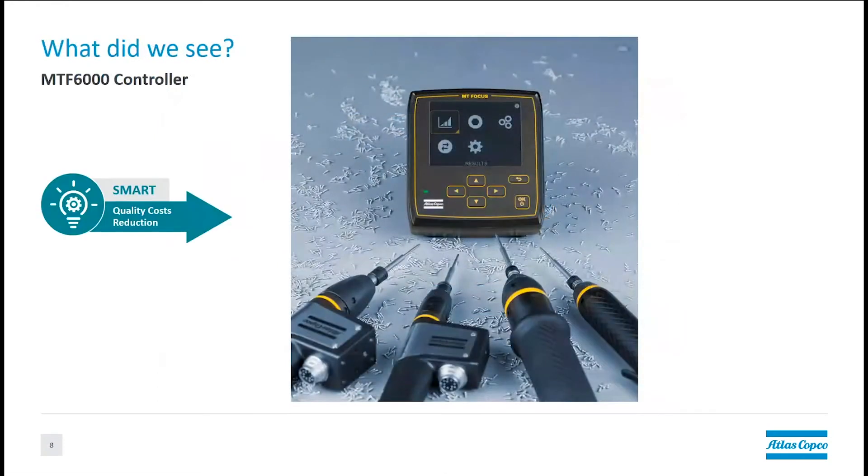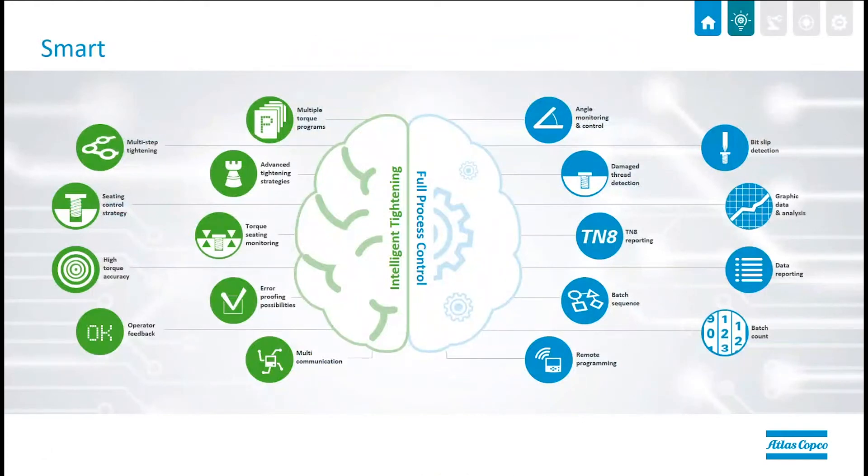Next, we have the MTF 6000 controller, which is really the heart of the microtorque system. It provides intelligent tightening processes on one side and full process control on the other — it's more like a smart PLC. We can have multiple torque programs with different types of graphic data and analysis, use advanced tightening strategies beyond just torque or angle, detect if a thread is damaged or if the bit slips during the drive-in process. We can also communicate with other systems, remotely program the controller, and handle lots of different automated and manual applications.